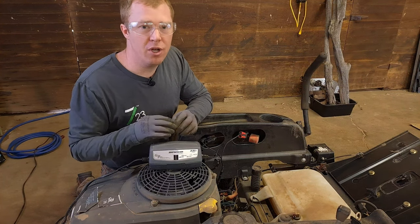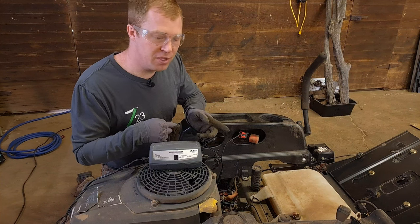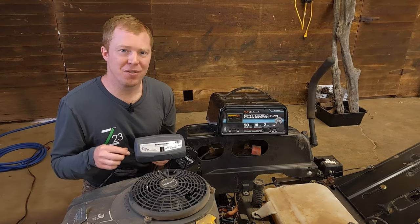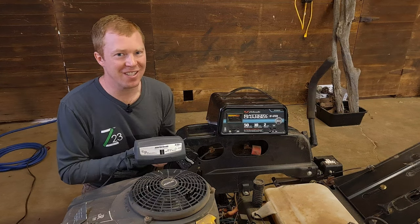Once it's fully charged, unplug it from the wall first and then unhook the clamps in reverse order — the black one first, then the red one. Now your lawnmower should be ready to start. If you'd like other videos like this, please hit that subscribe button down below. I'll catch you on the next one.